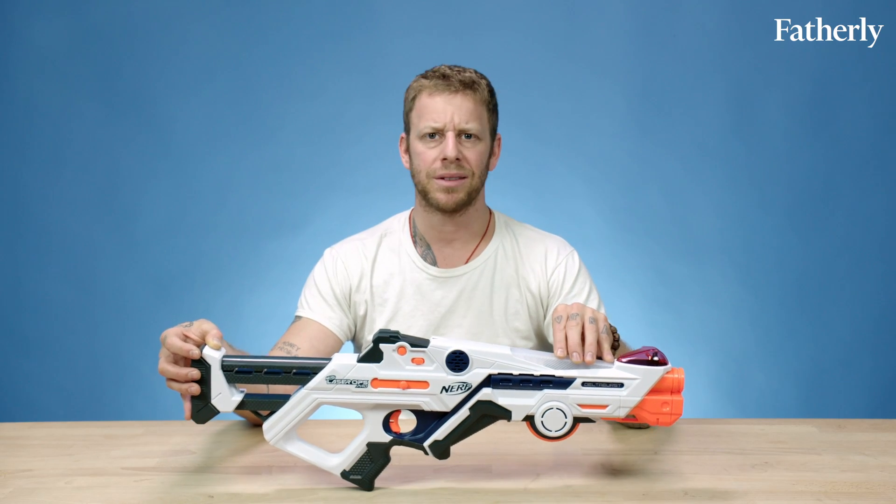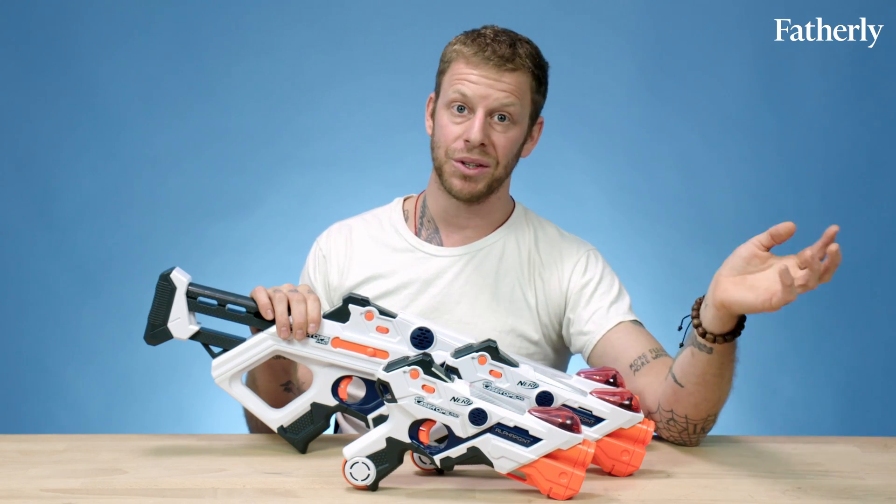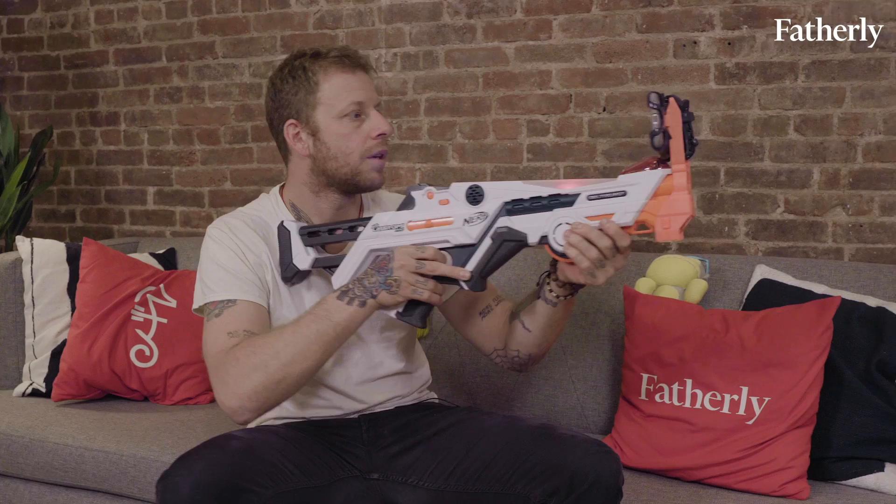These are legitimately cool pieces of technology. The design is on point. I really like the sound effects. Unlike the Nerf blasters of your youth, these do not have Nerf darts.